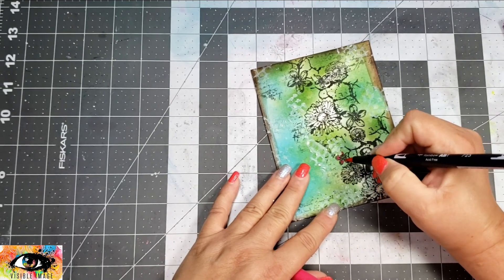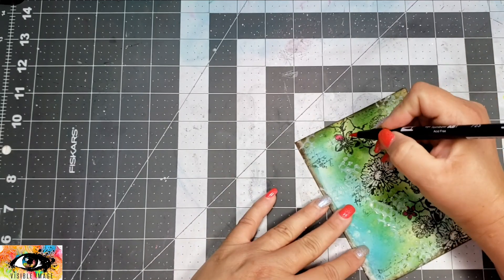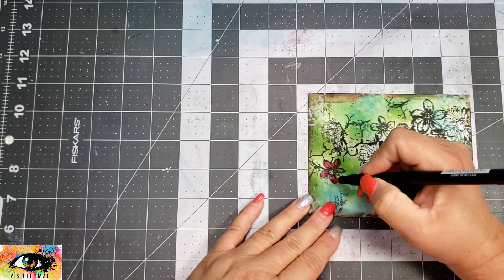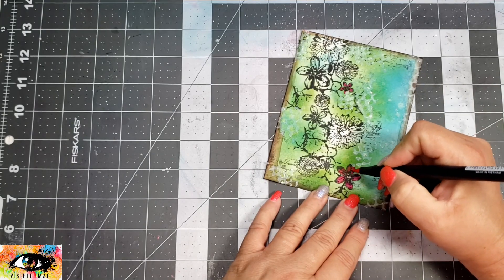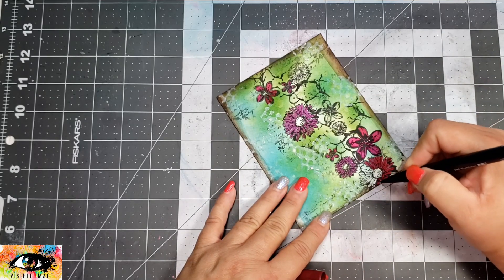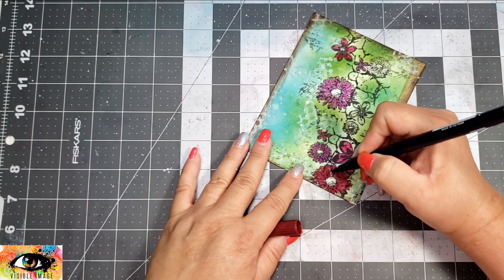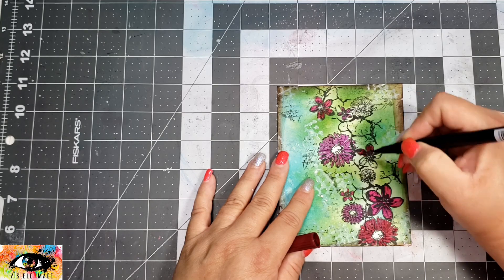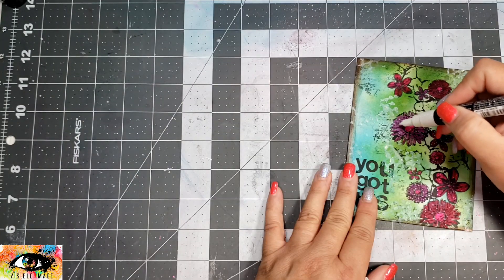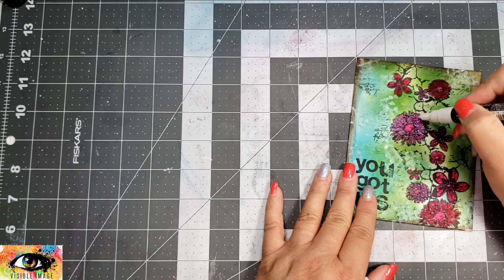It cleaned up really nicely. To color up those flowers, I grabbed my Tombow markers — I'm using numbers 725, 676, and 757, which are shades of pink and purple. I'm doing really super simple coloring, just coloring in the lines, not worried about adding any dimension or shading. Then I'm going to take my white Posca pen and just make a bunch of little dots on all of those flowers.